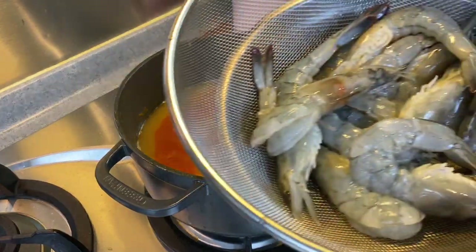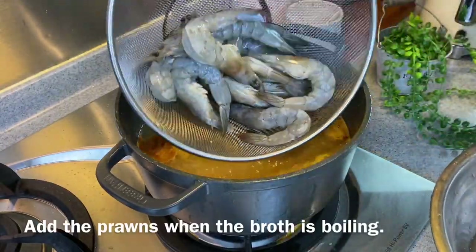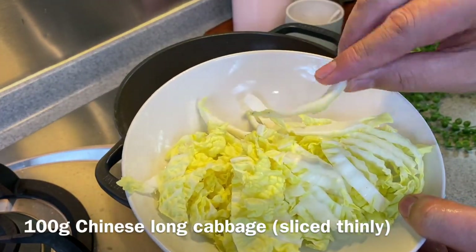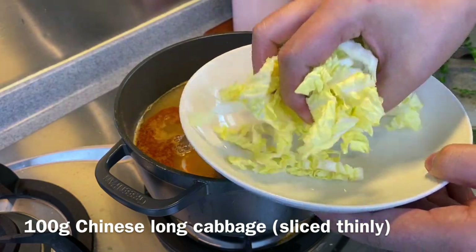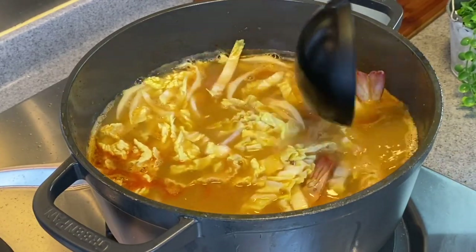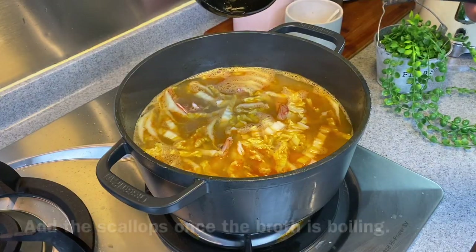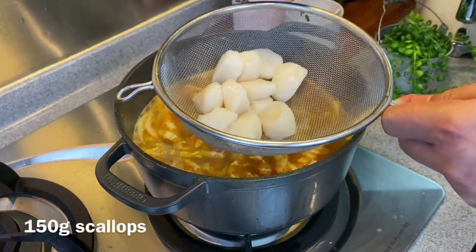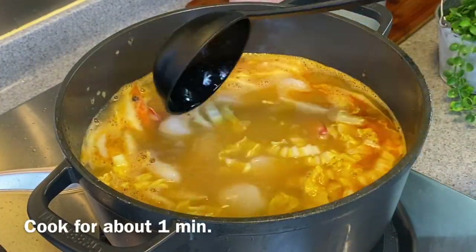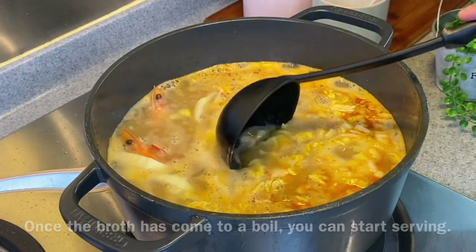We'll now add in approximately 500 grams of prawns when the soup is boiling. Add in also Chinese cabbage, sliced thinly — approximately 100 grams. Wait for this to come back to a boil before adding the scallops. Once boiling, add in approximately 150 grams of scallops. Cook them for about a minute or so. When the soup starts boiling again, the dish is done. We'll now assemble the dish.